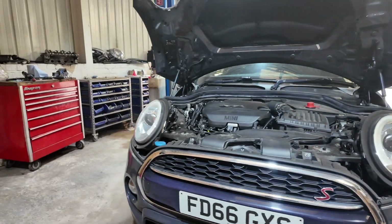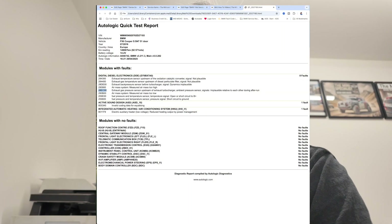We have a problem today — let me show you the fault codes we're seeing. The one I'm going to focus on right now will cause air mass system problems and potentially back pressure issues as well. A lot of these are showing as implausible.